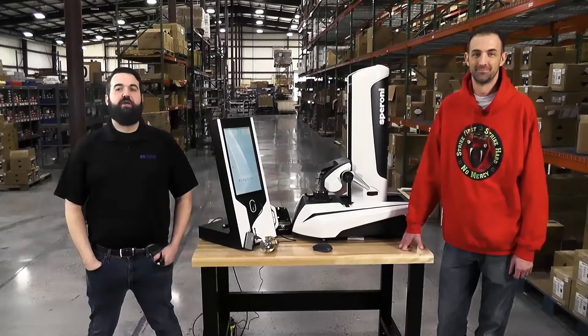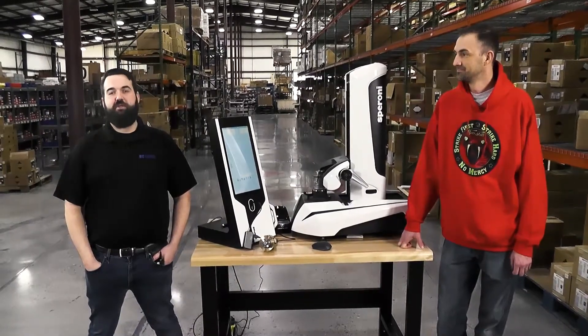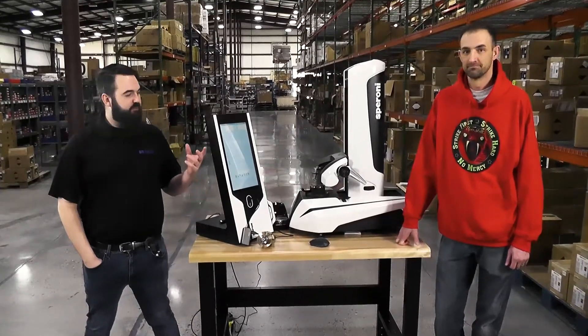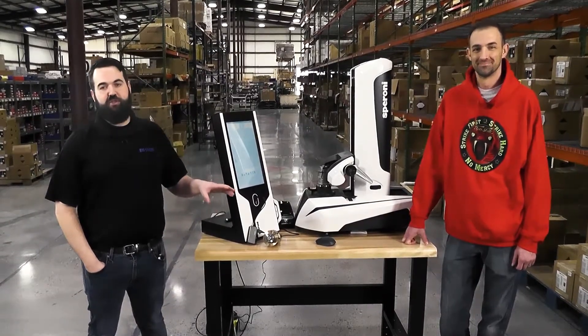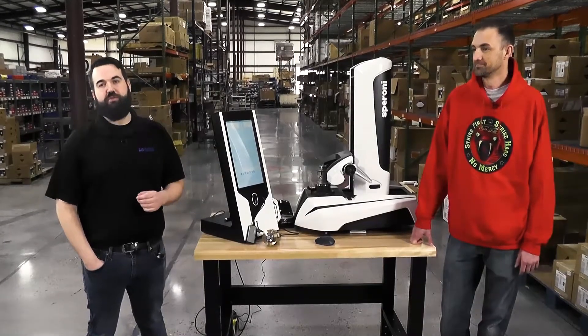Hi, my name is Patrick Kratty with Big Kaiser Precision Tooling. I'm here at BB Industries in Knoxville, Tennessee, and today we're here to introduce the Speroni Essentia pre-setter. The Speroni Essentia is a benchtop pre-setter made of cast-iron construction, so it's a durable, solid machine meant for quick, simple, and easy tool pre-setting.